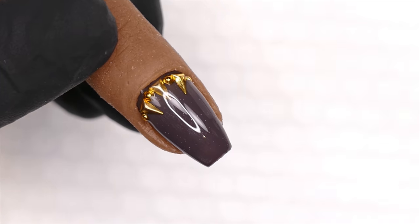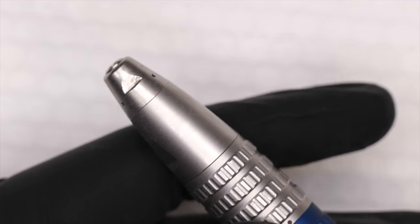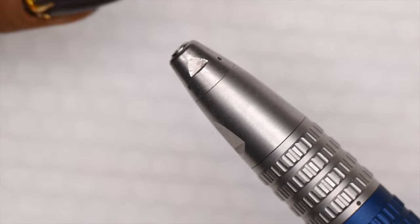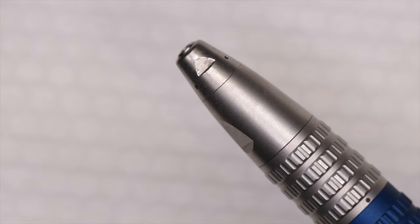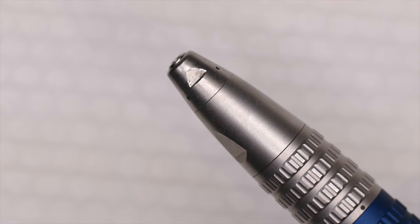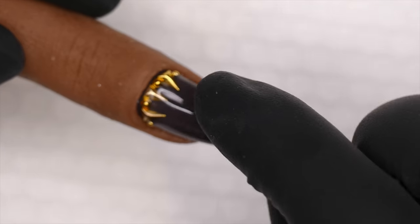I'm going to show you two different methods. I like to use an e-file — that's definitely the most efficient, the quickest way, and I actually think it's the safest way. But I'm also going to show you how to do it with just a nail file and some nippers.